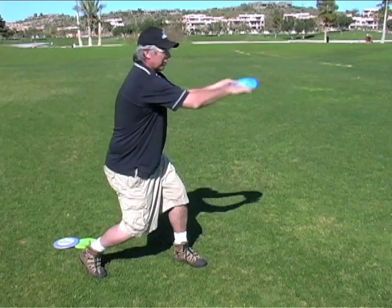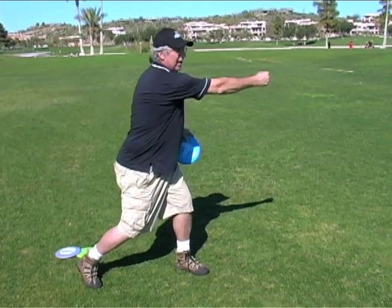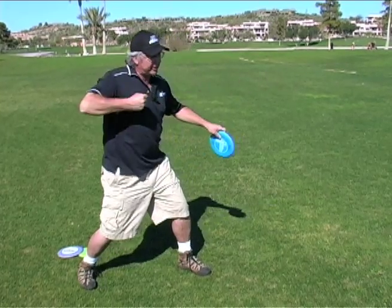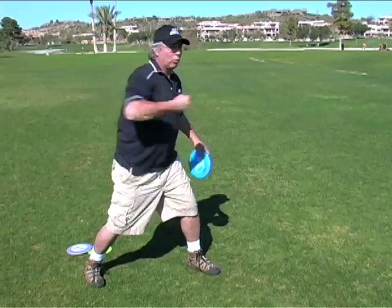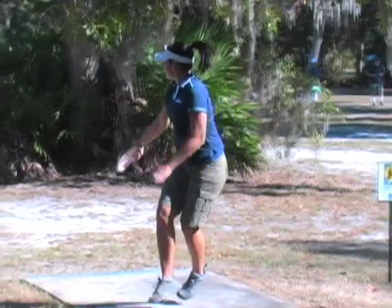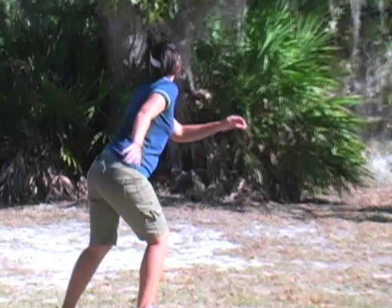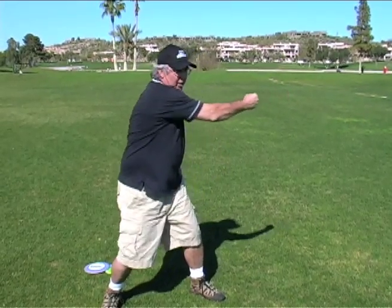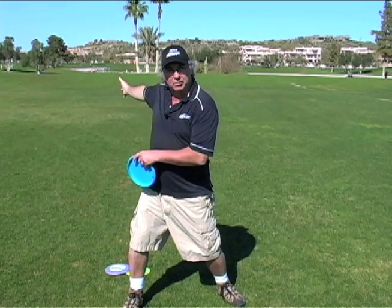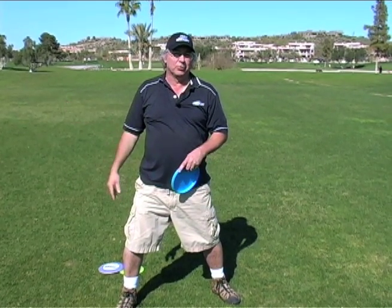Let's take that lawn mower now and put it up on the table. So now it's on the table — you're pulling it, you want to start it, and sure enough all of a sudden that rope breaks. Pull, motion through, rope breaks. That's a golf throw right there. You're coming back, you've got your body going, it pulls through, boom — you are on your way. All you have to do is know how to mow the lawn.